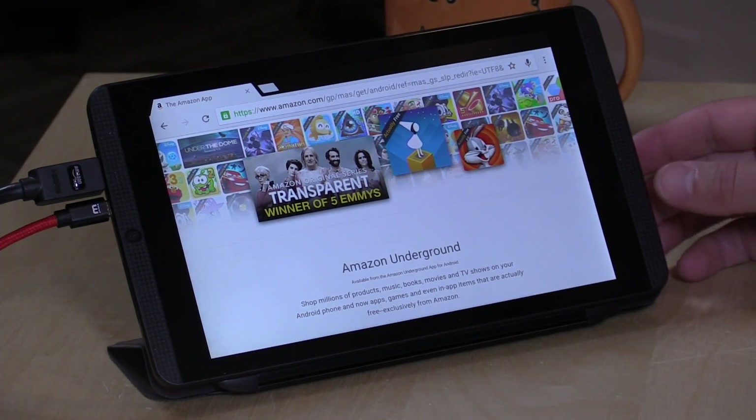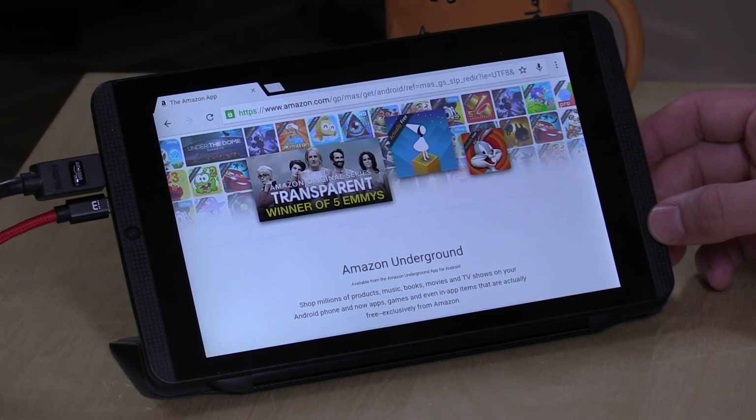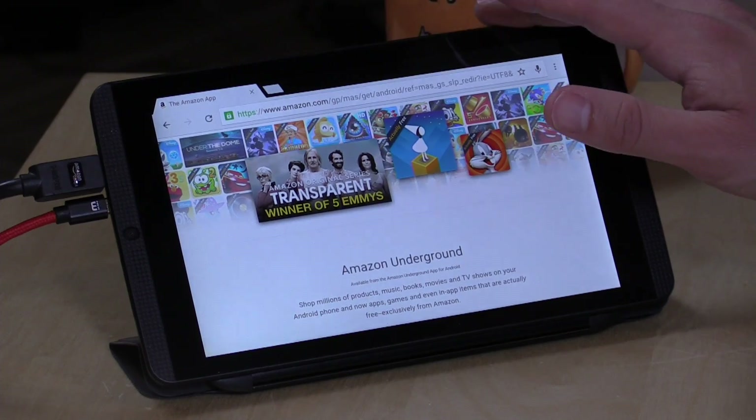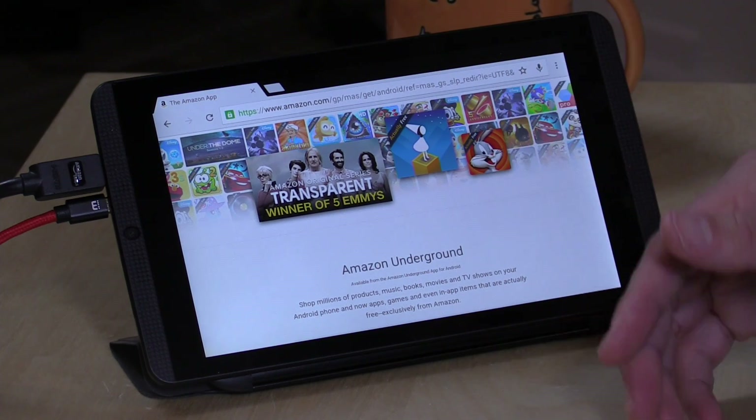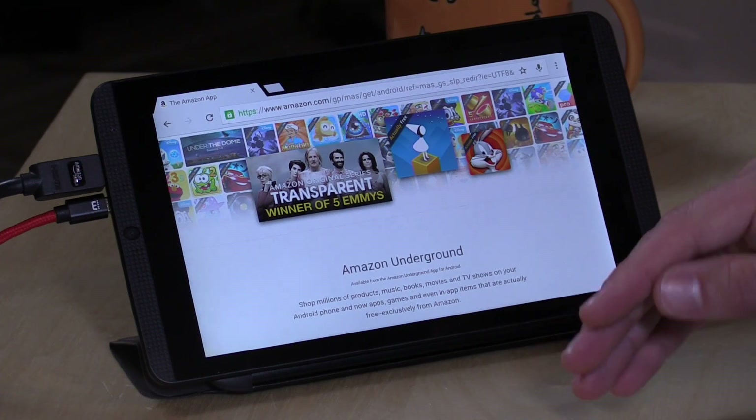We're going to take a look at it on this NVIDIA Shield tablet running Android 6.0, but this will work on just about any Android device that can get the Amazon Video app working. I have already installed an SD card. If you have a phone with an SD card slot, you can stick that card in. You don't need to set it up as internal storage — you can leave it as portable storage.